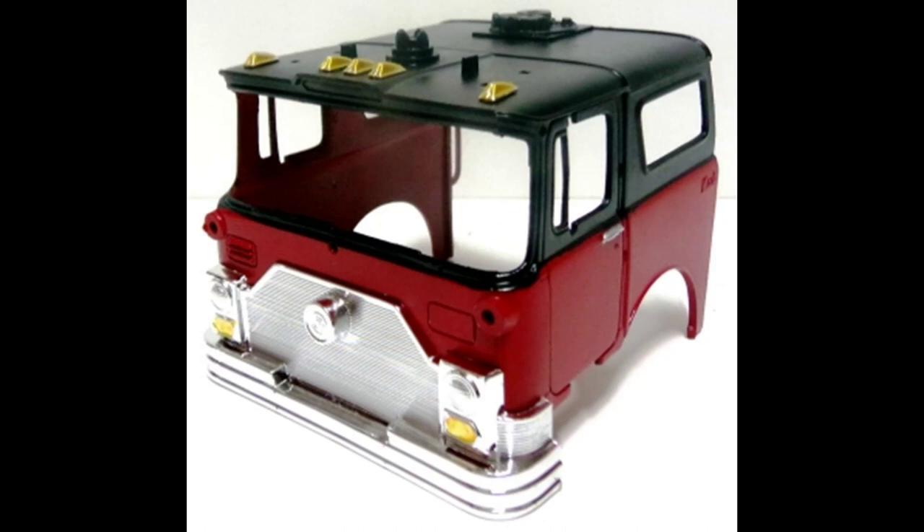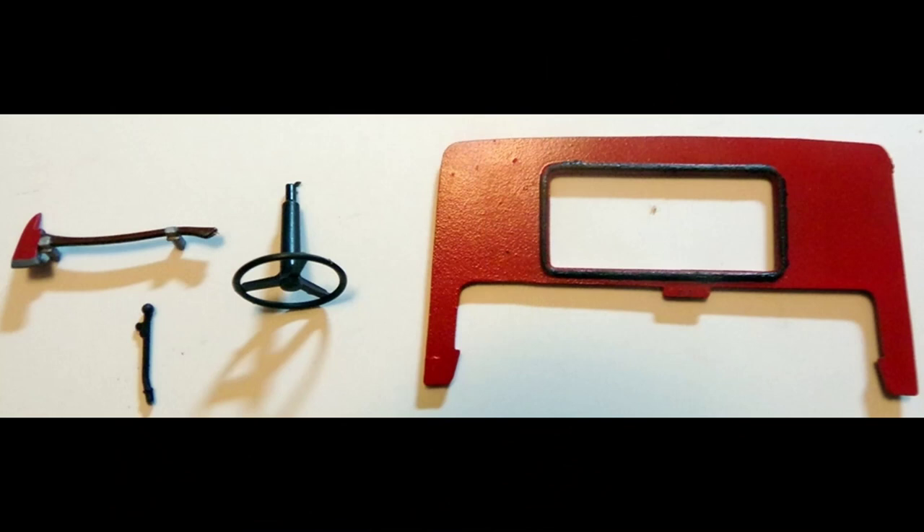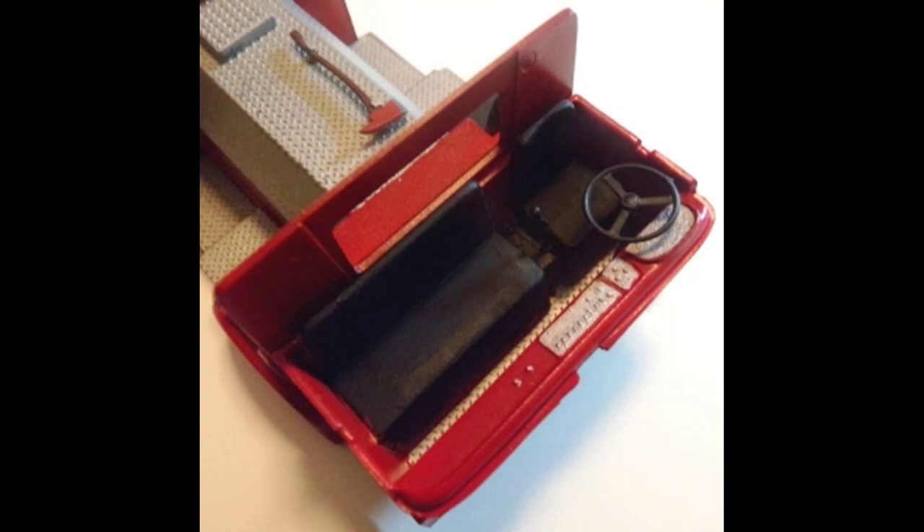After the running lights have dried, you can snap them onto the top of the cab, as well as the entire grille assembly into the front of the cab. You can detail the interior parts — the seats were painted flat black, and the diamond plate was painted with a buffing aluminum. The fire axe handle was painted brown, and the axe head was painted red and aluminum. The back cab panel was painted red and the window seal around it painted black. Those parts get placed, and I did use a little drop of glue on the axe and the steering wheel to hold them in place.